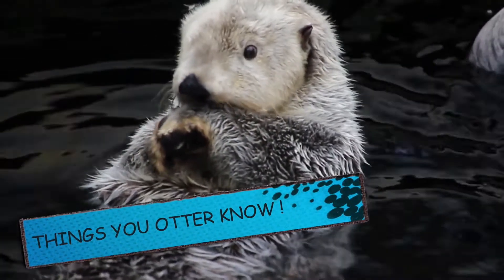But first, there are some things you otter know — otters, I love them, they're just so cute. When we do our experiment, here's some things you otter know about electricity. Electricity is something we are very familiar with — it's in our houses, it lights up our lights, it does all sorts of cool stuff.